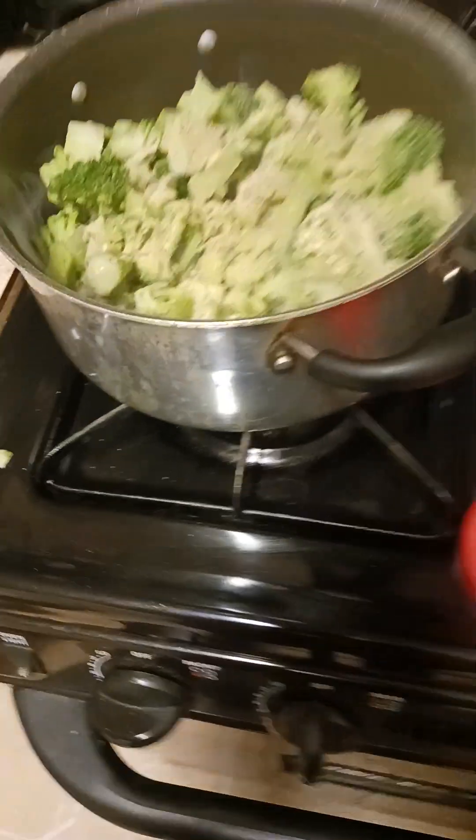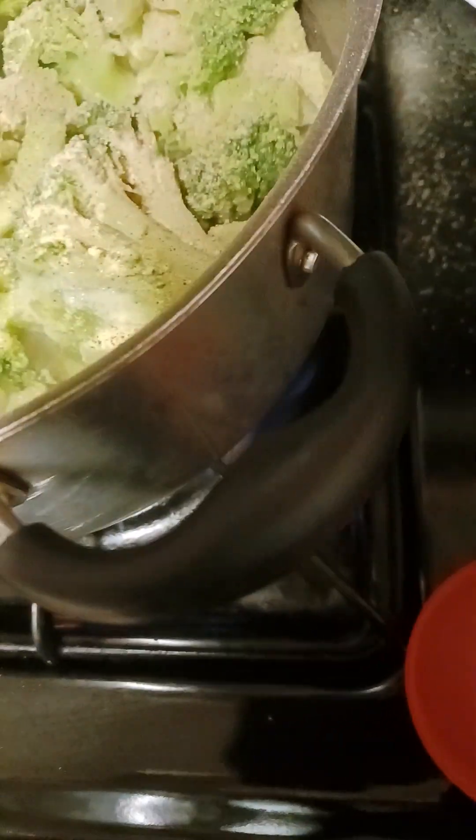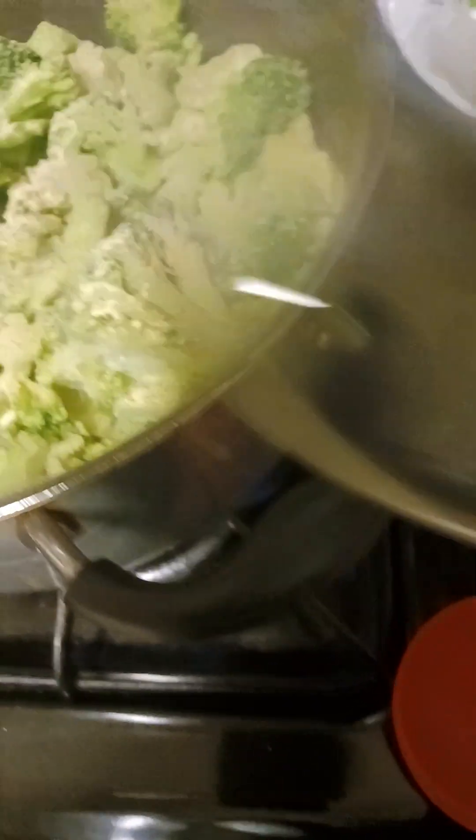I'm gonna let this stuff cook — the beans cook slower. Hold on, I got the wrong lid, this is the lid to the other thing. Okay, this one fits better. I'm gonna steam the broccoli because I don't like hard broccoli. But anyway, this is what I'm making.